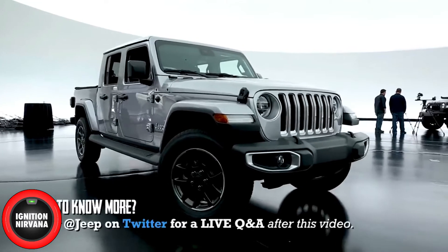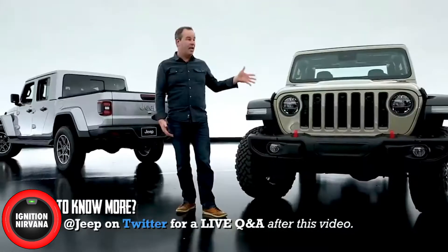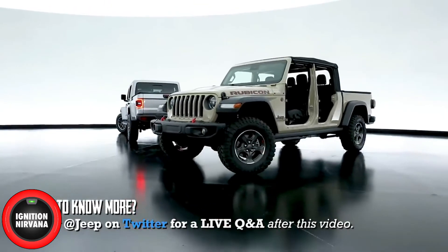It's hard to say exactly how long we've been working on this — it feels like forever. This happens to be the Rubicon version, and there are a lot of differences on the Rubicon.